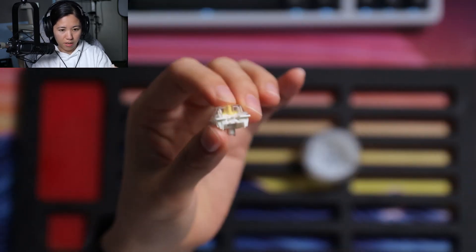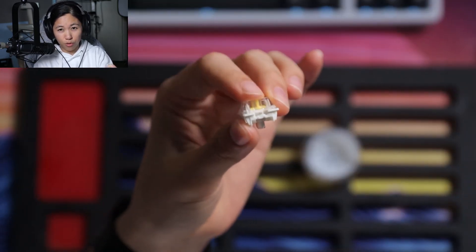Close it up, pop it closed. That is sort of the over lubed method.